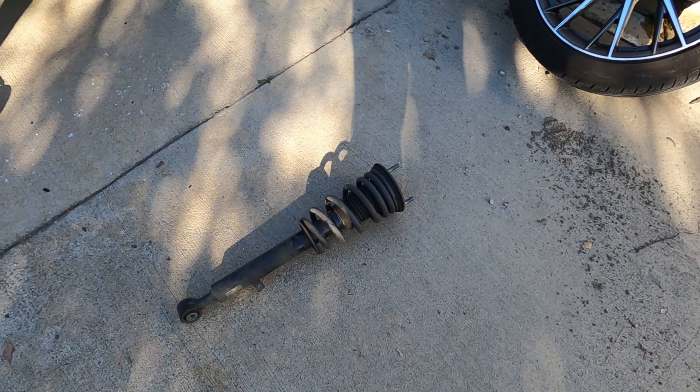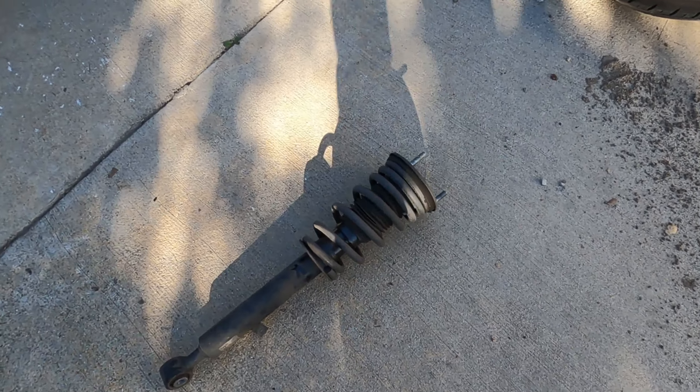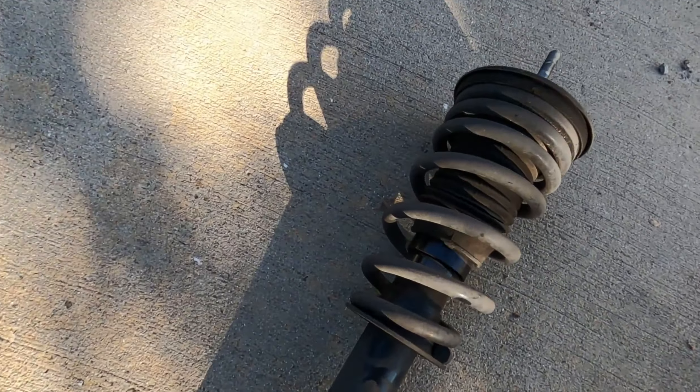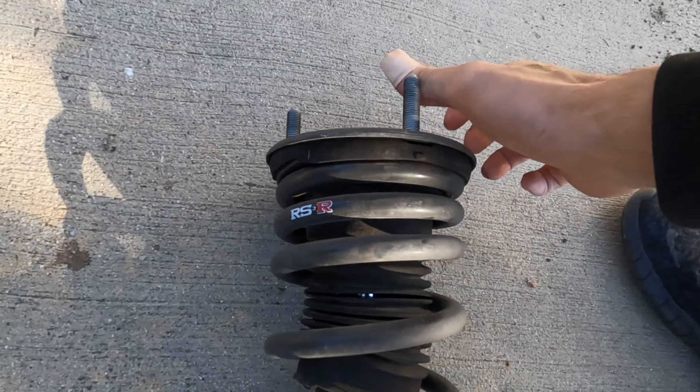One other thing to address: there's an ABS line right here that bolts on as well. We'll go ahead and pop those loose so that when the strut pulls down, you're not putting any strain on those lines. The stock strut and lowering spring is out.